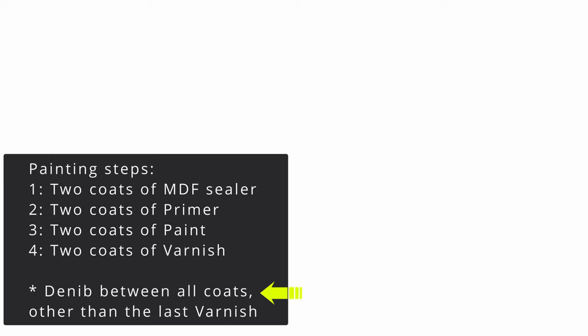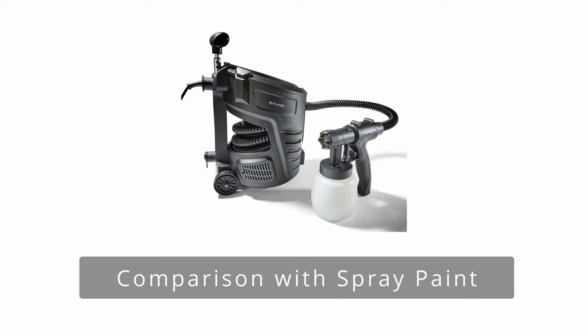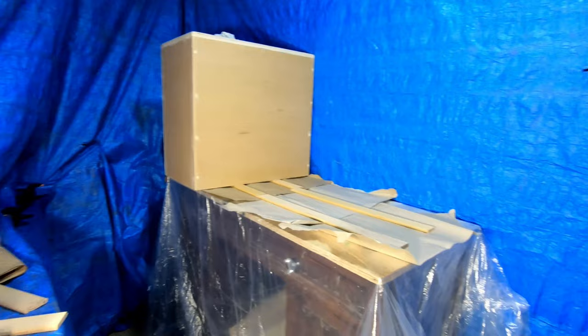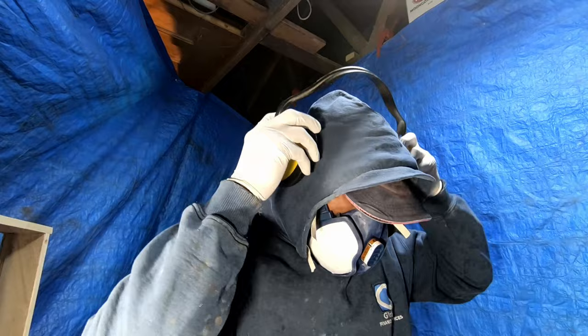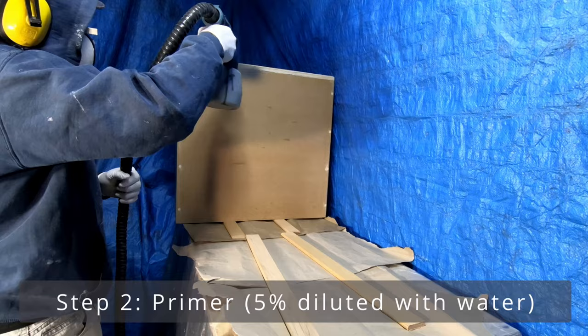Now some of you may ask if the process is any different if you are spraying it rather than using brushes. The process is exactly the same. The key thing is to wear a respirator and some hearing protection — you do not want to be breathing in that thin layer of airborne paint particulates into your lungs. Here I'm spraying in the primer. Before this step, I had already sealed the surface using a brush, which is why I'm not showing that part again.